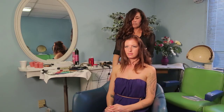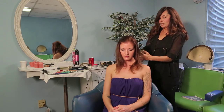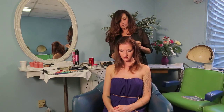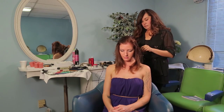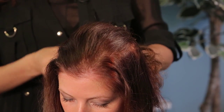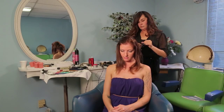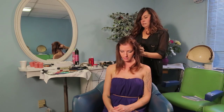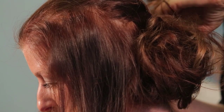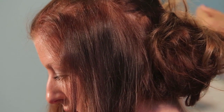Now once we've done that, we are going to start pinning the hair. There's no real particular order how to do this — you just want to grab the ends and start pinning. Very easy to do updos that don't take much time, that anyone at home can do.